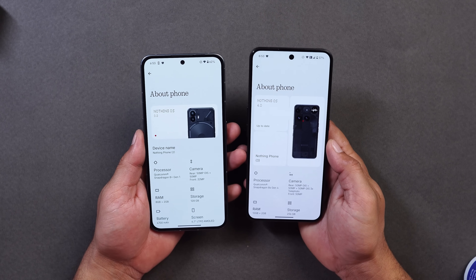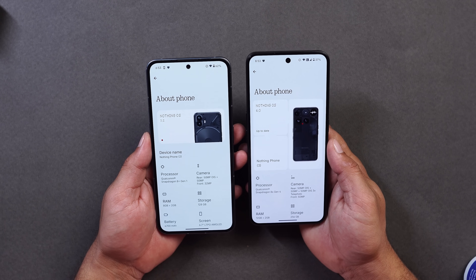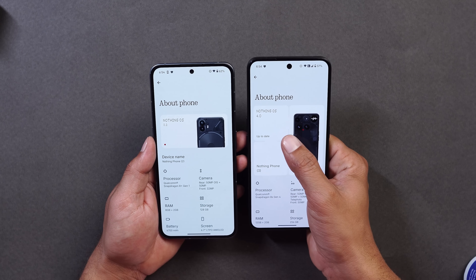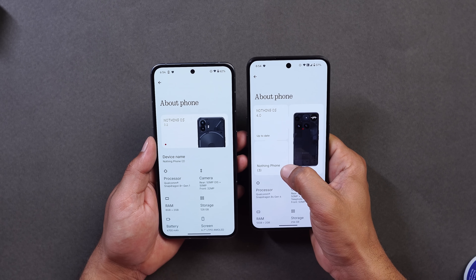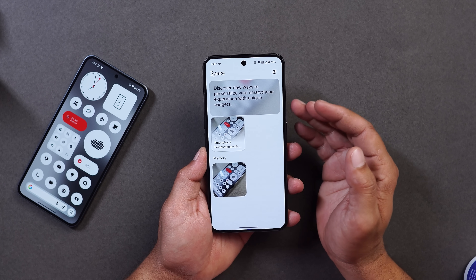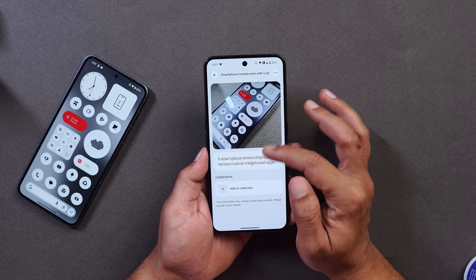The About section has been completely revamped. Previously it showed only half the back of the device, but now on this latest build you get to see the full back of your device, and now there's a single tile for the OS version and phone name. Essential Space also got updated, with an LLM usage dashboard added that automatically tracks AI large model usage for enhanced privacy transparency.